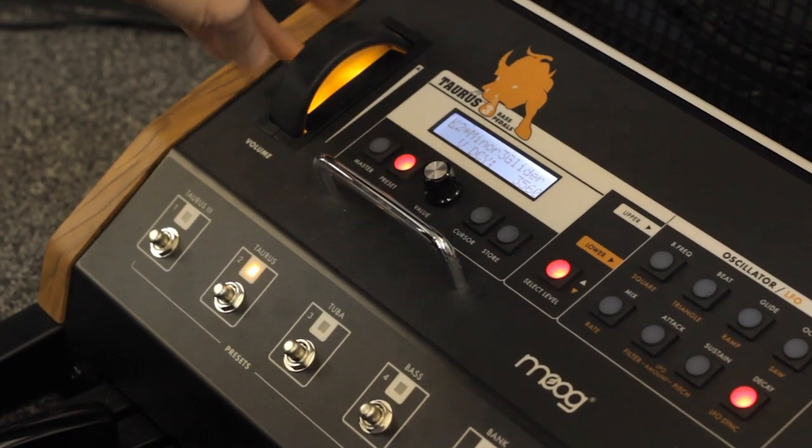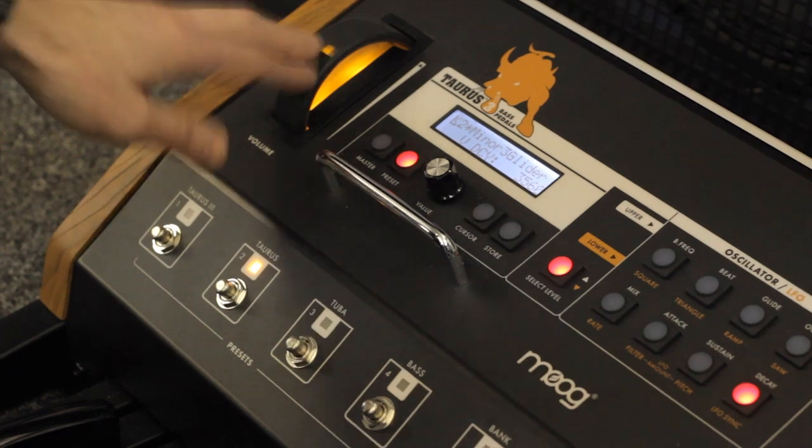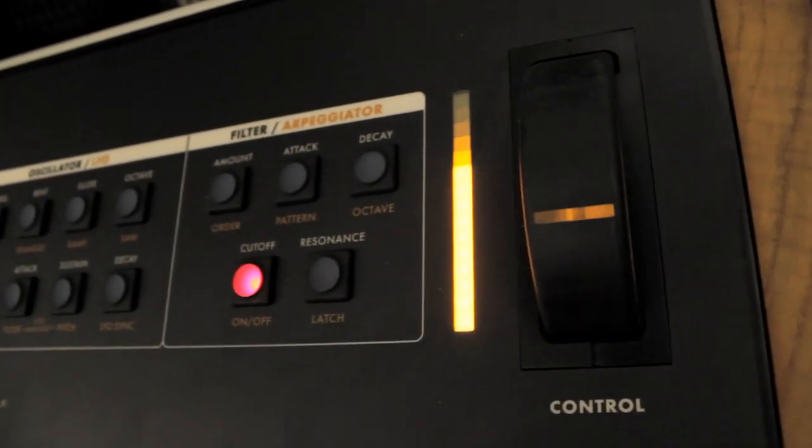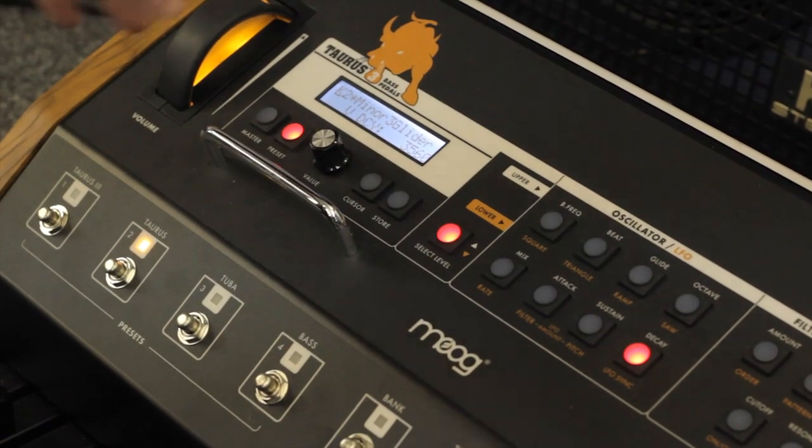Basic layout. On the left hand side you've got the volume wheel, which is obviously nice and big because you use it with your foot. On the right hand side you've got a control wheel, which controls any of the parameters which you select by the buttons, but it's left to right.